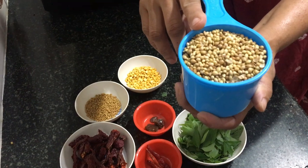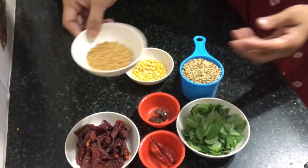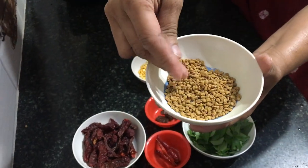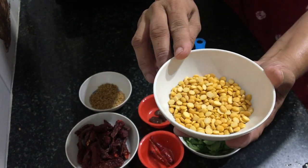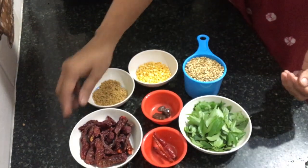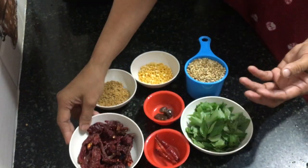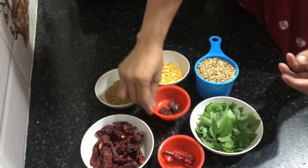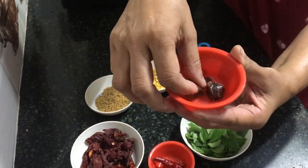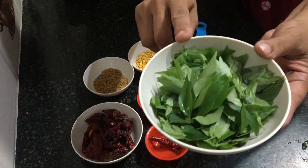Ingredients: 1 cup coriander seeds, 2 large spoons of methi seeds, 2 large spoons of chana dal or toor dal, 10 Kashmiri red chillies, 3 normal dry red chillies, compounded asafoetida 3-4 pieces or asafoetida powder 2 spoons, and curry leaves half cup.